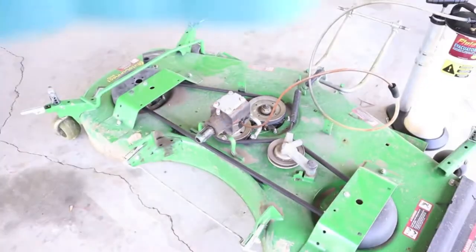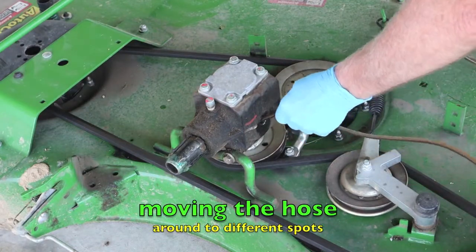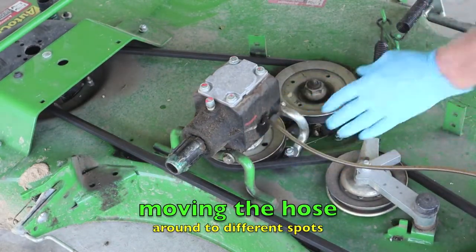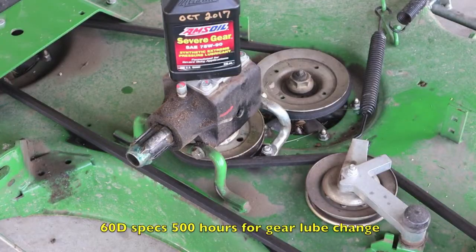I'm just going to pan back to show you the apparatus. I just opened this quart — it's 32 ounces. We'll try to get an idea of how many ounces the gearbox takes.